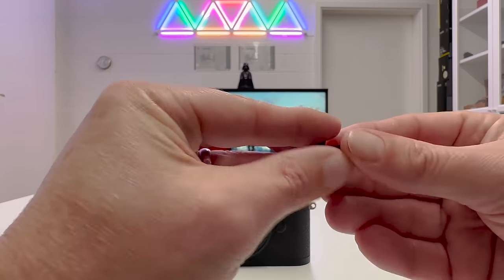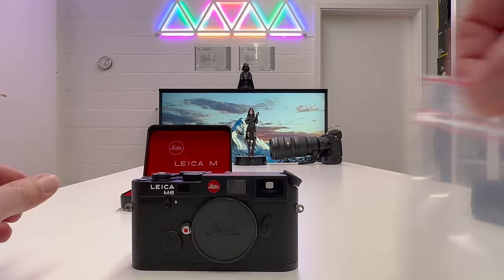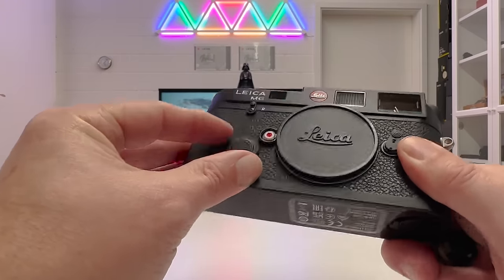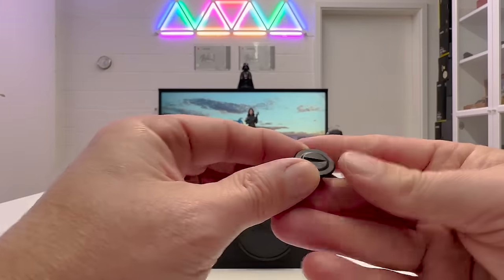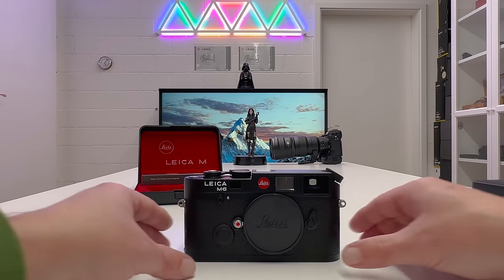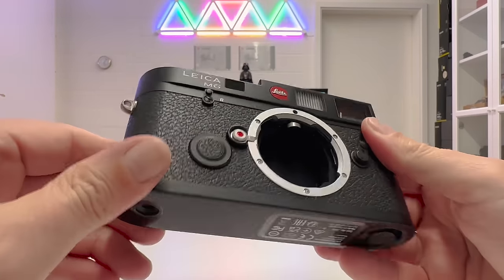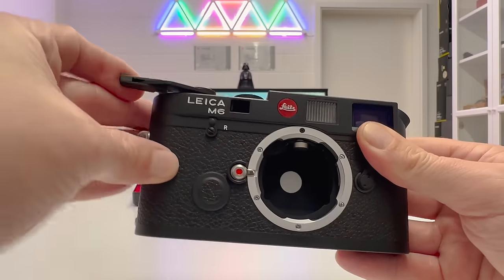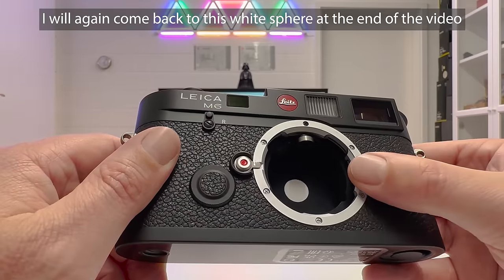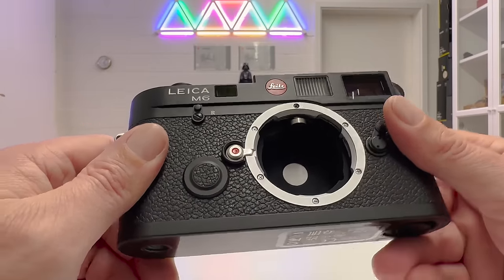The box also included a spare battery holder in a plastic bag with a coin slot, in case you find the standard screw inconvenient. I prefer the standard one since it matches the camera's finish. Let's open the camera: press and hold the lens release button to remove the body cap. Looking inside we see the curtain, and advancing the film reveals that white metering sphere I mentioned — about 12mm — which is where through-the-lens light metering actually happens.